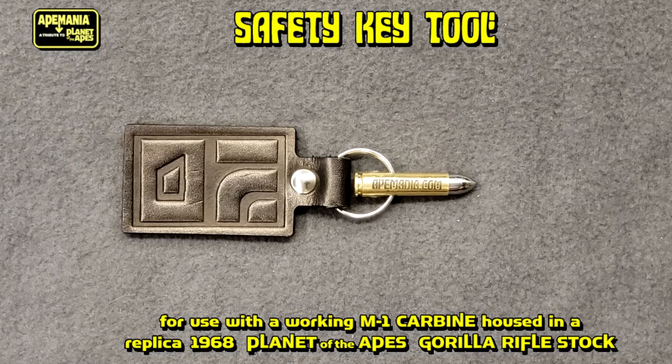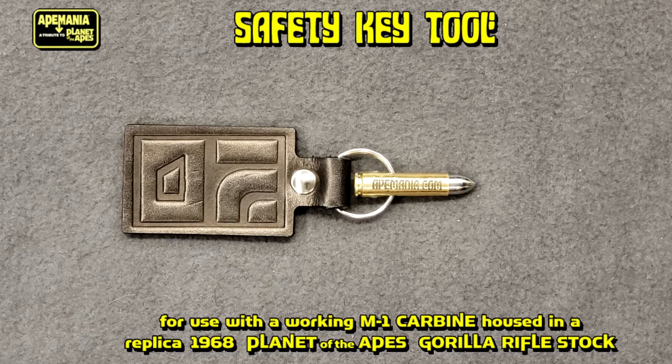Planet of the Apes M1 safety tool for the Li-Fire M1 carbines.